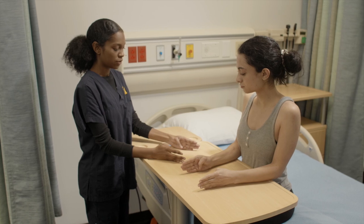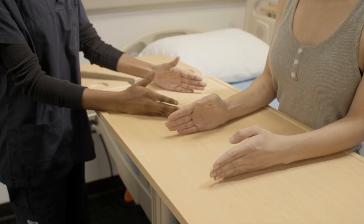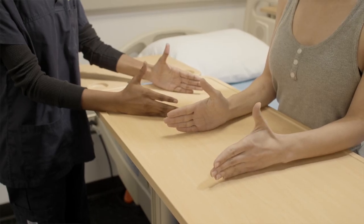And now from here, if you could bring your thumbs towards the ceiling. This is thumb extension.